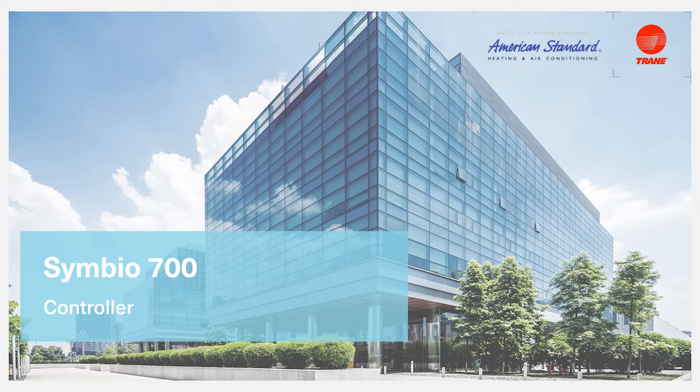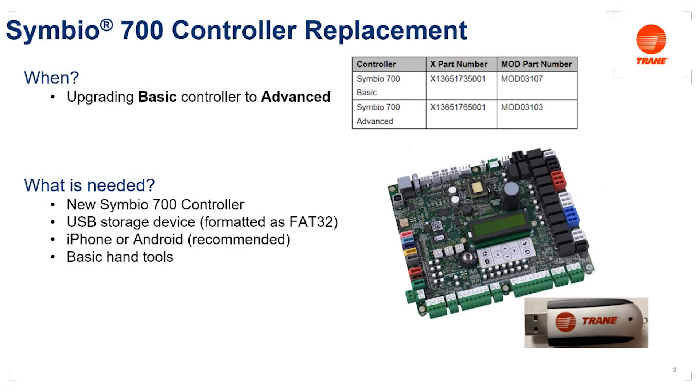Hello and welcome to this video detailing the process for replacing a Symbio 700 controller. The Symbio 700 controller is a factory installed controller found on Trane light commercial HVAC equipment, such as Odyssey, Precedent, Voyager 3, and Axiom water source heat pumps. The board has two versions, basic and advanced, with unique part numbers.